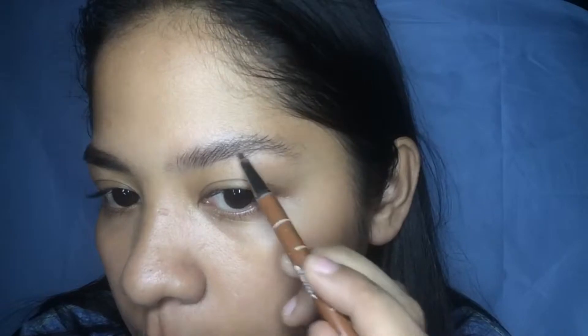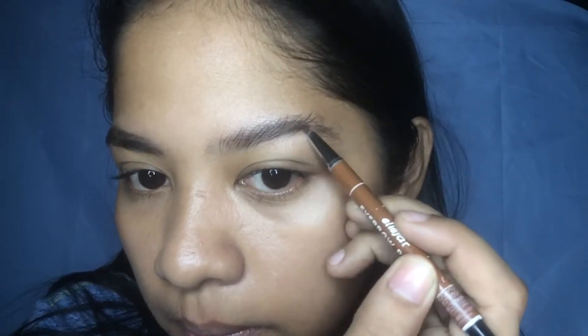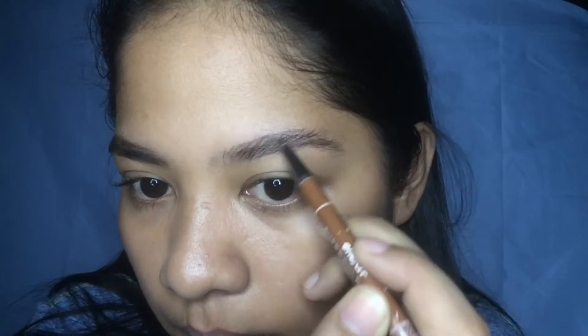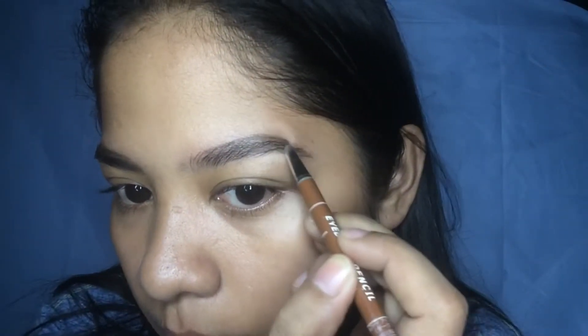With the pencil, I'm starting to fill in at the tail of my brows and lightly outline under and above with a very light pressure on my hand, barely touching the pencil on my skin as you don't want it to be too harsh and stark. I also like to clean the edges as I go.